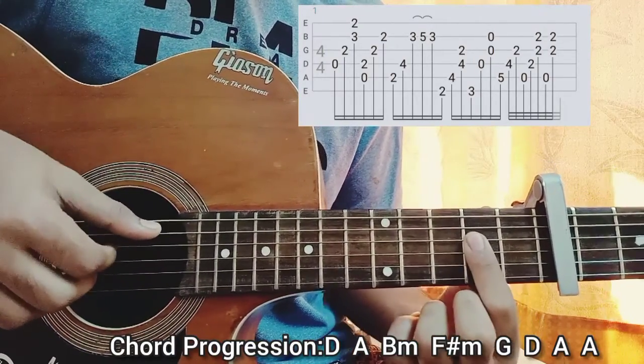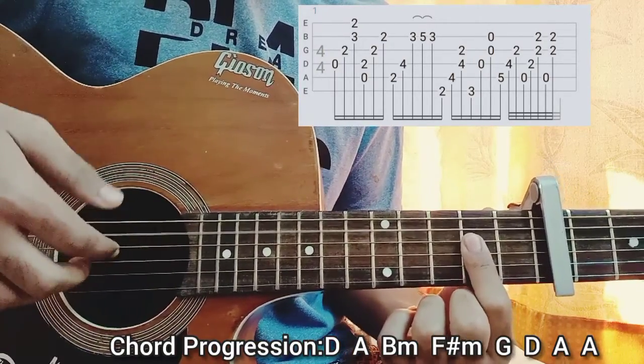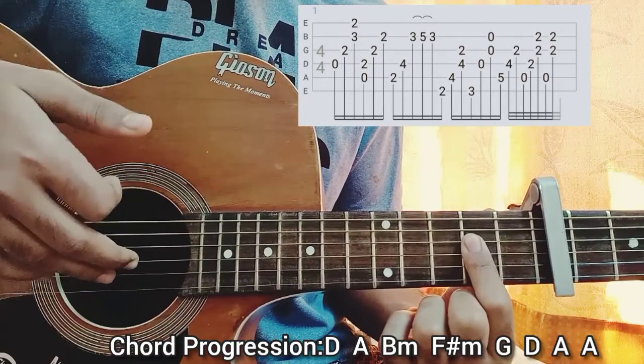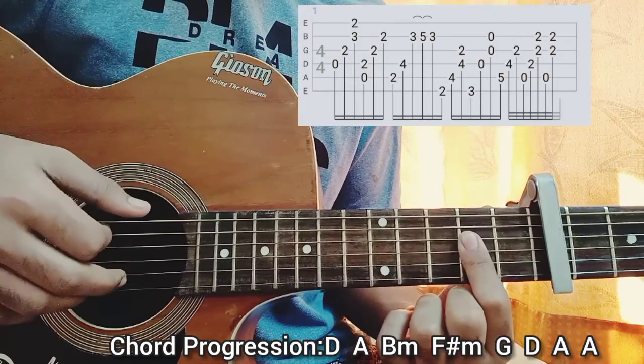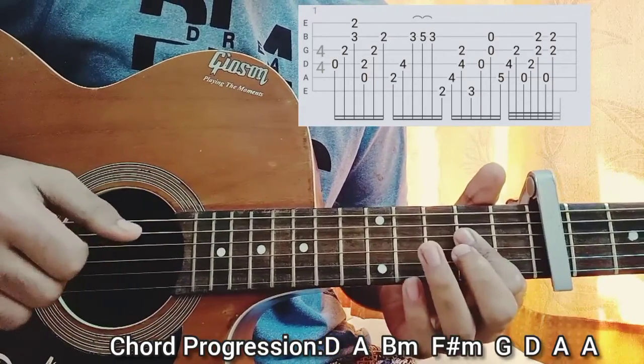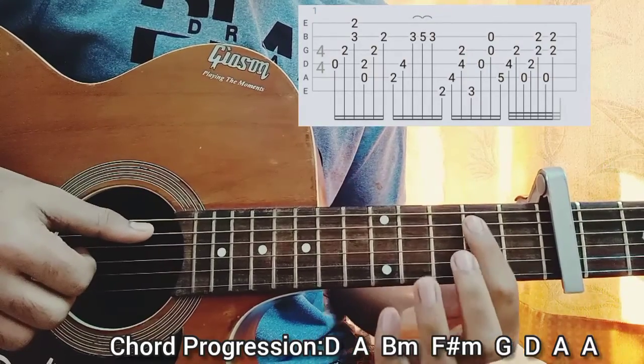Then you go to the A major chord the way I showed you before. You play the open A string with the thumb, then the D string with the index finger on the second fret, and then you play the B and G string all together with the middle and the ring finger.